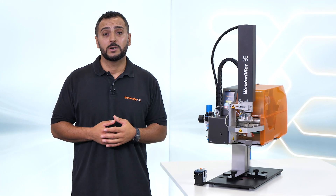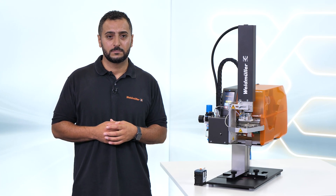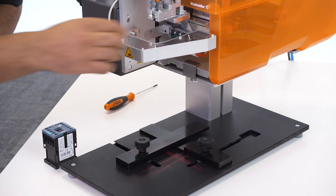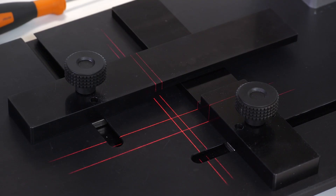This is our THM Multimark LPC. Let me show you how fast labeling can be. Easily adjustable through laser projection and stops.